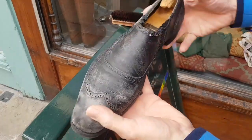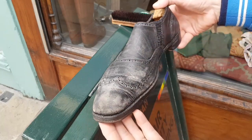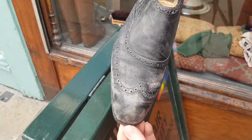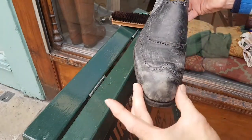I've got something really completely different to show you today. These are looking very, very sorry. Actually, I say these - it's just one shoe, the other one's already been restored. These, for those of you familiar with shoes, will instantly recognise due to this sort of bulging area here in the chiseled toe.